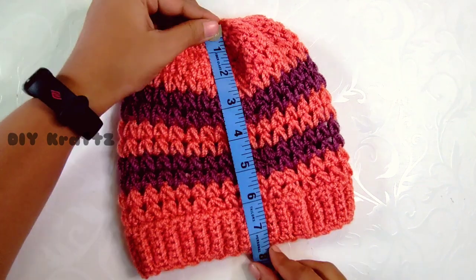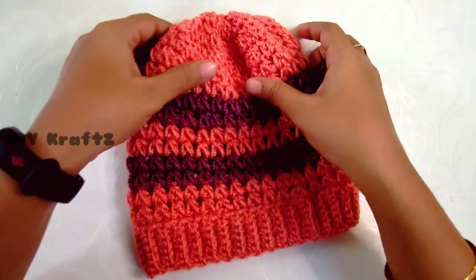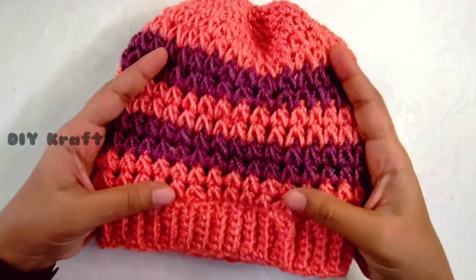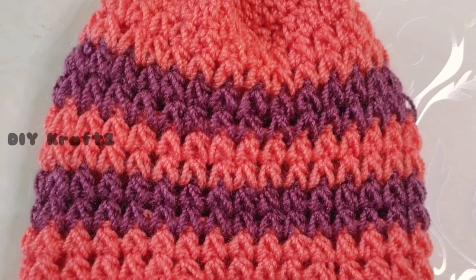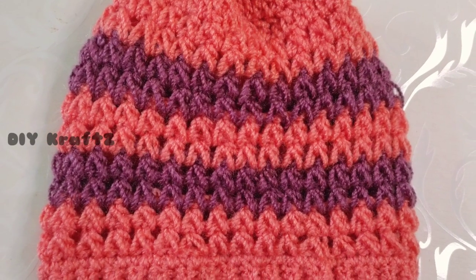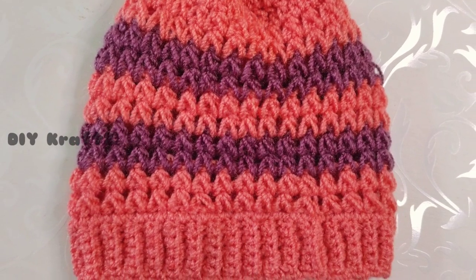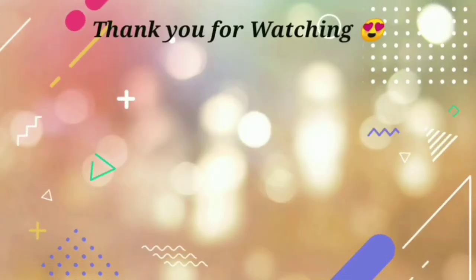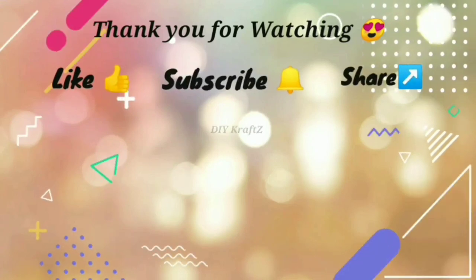This completes our puff V-stitch beanie. The final measurement is 7.5 inches in height and 15 inches in diameter — a perfect fit for any toddler. I hope you all enjoyed watching this tutorial. Do give this pattern a try and let me know your thoughts in the comments below. See you in the next video — thank you for watching, please like, share, and subscribe to DIY Crafts.